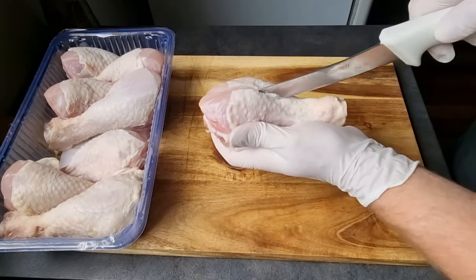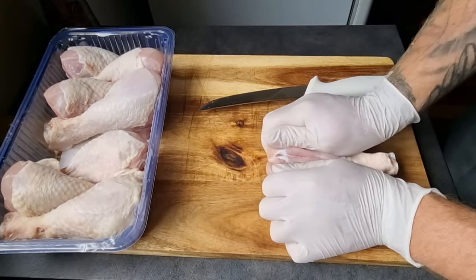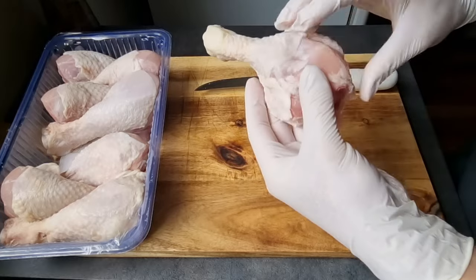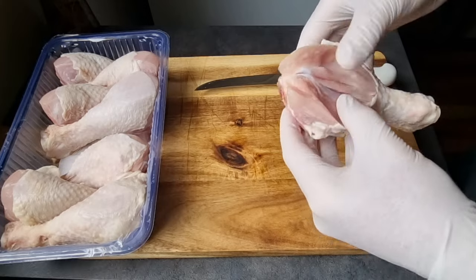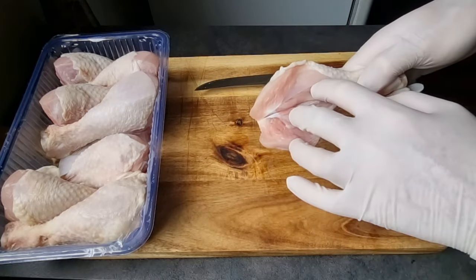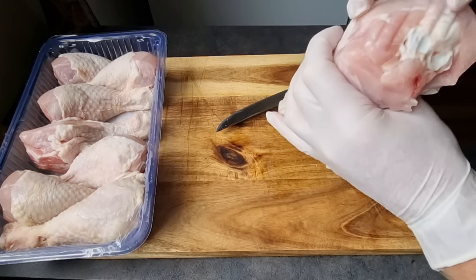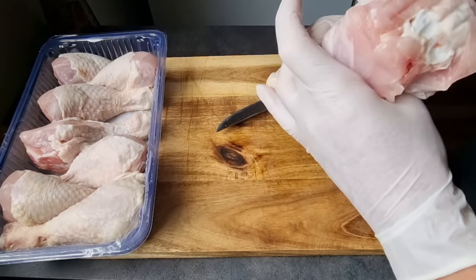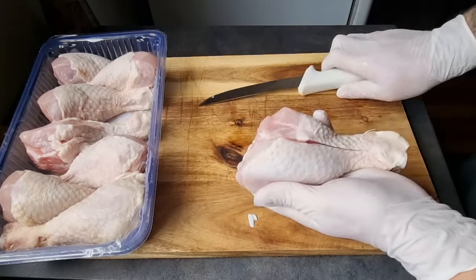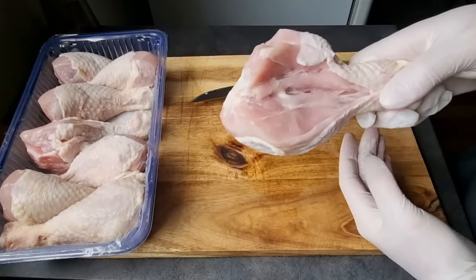I'm just going to make a cut along there to the bone, then just fly that open. It's not a full butterfly - basically just so they're sitting flat like that. You could nearly call it a butterfly, but regardless, butterfly or not, it's really a great way to get more rub into the meat and add more flavour. Find where the thickest part of the meat is between the bone and the skin. Take your sharp knife and make a cut along to the bone, then just pull it open, give it a press down if you have to, and easy as that.